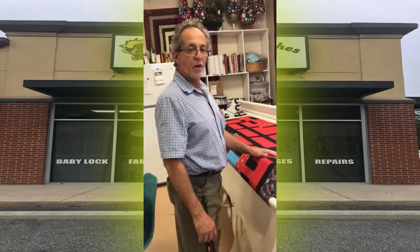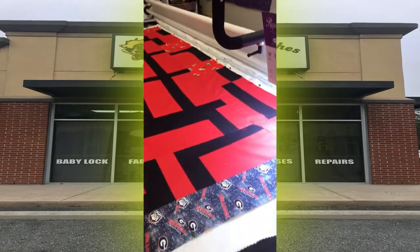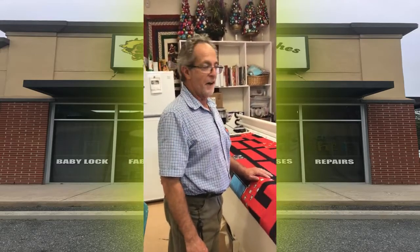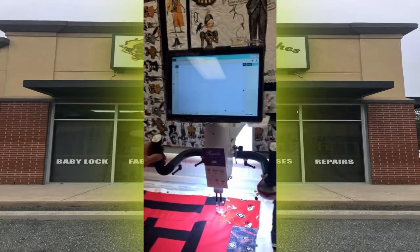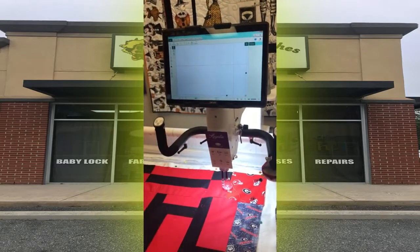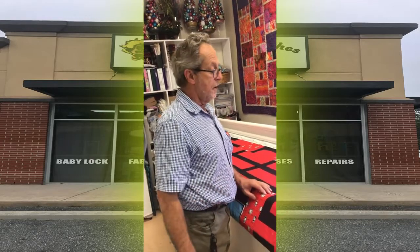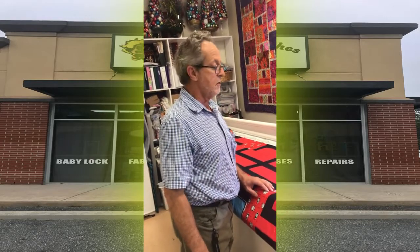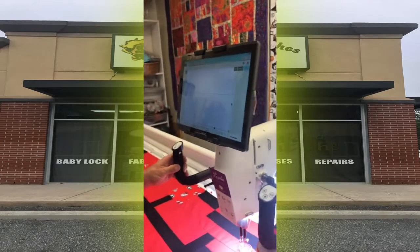I've already put a quilt on — it's from one of our very close customers and friends. She's going to be really surprised to see her quilt on there now. I'm going to go ahead — I've already put it on instead of showing you the loading technique. Some of my customers wanted me to do some videos because I've installed their machine and they live a little ways away. So we got this one on, and I do most of mine on Pro Stitcher.